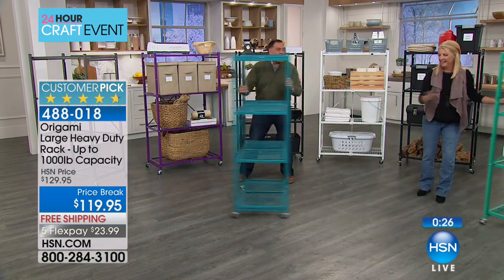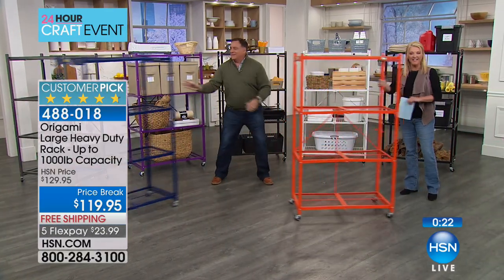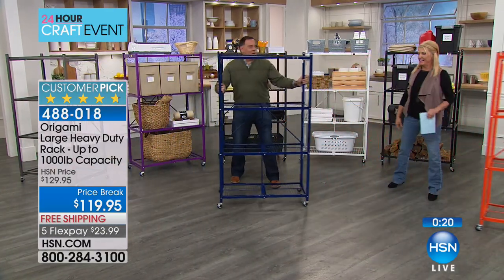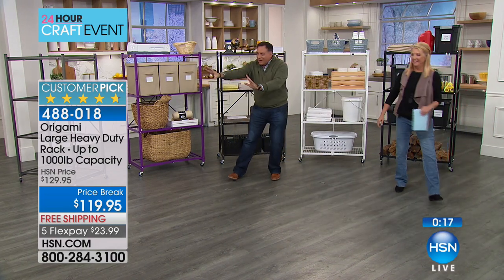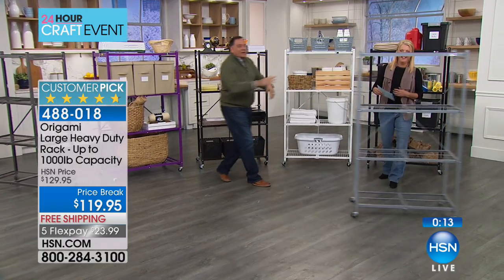Next up is the orange — bright and fun. Then the navy blue. And finally, coming in from way out in center field — platinum. And that's all your colors.